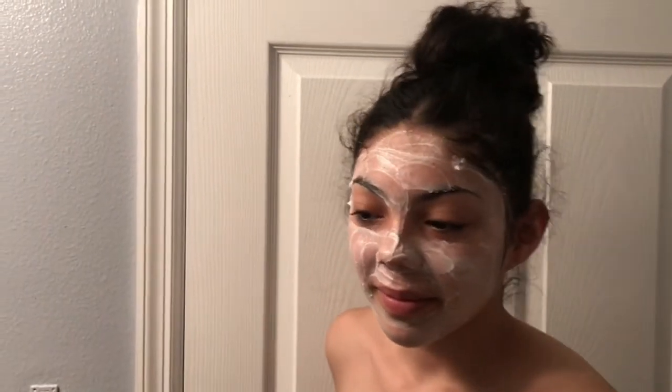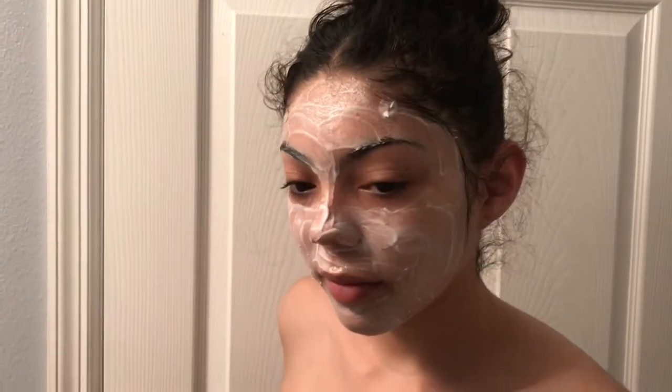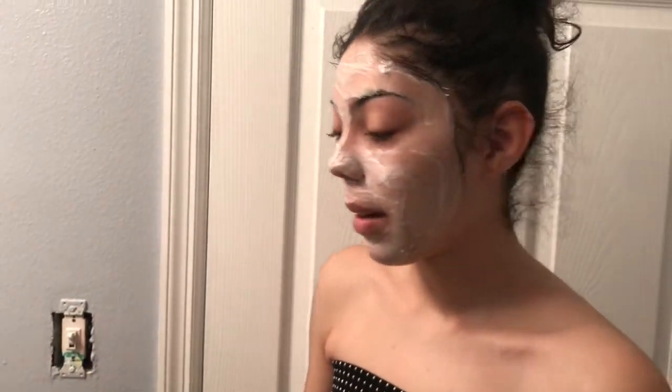So before you guys start threading, you want to make sure you wash your face nice and clean. Jessie uses a vinyl clear complexion cream cleanser, and that works really well for her.